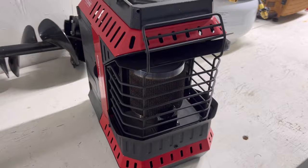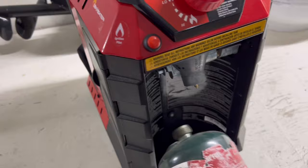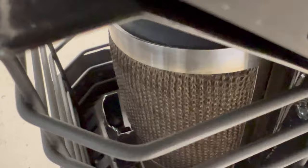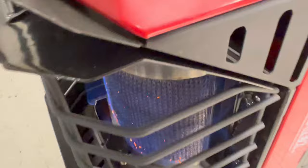Everything's put back together how it's supposed to be — nice and solid. We'll take our propane canister and screw that back on. We're going to go for the same angle as last time. Got it on ignite — lit right up. Release. And let's see what happens. Voila, we have heat.